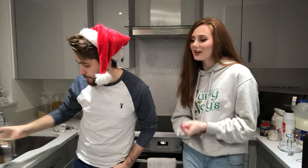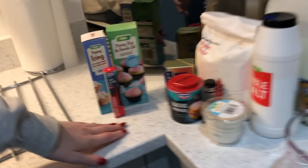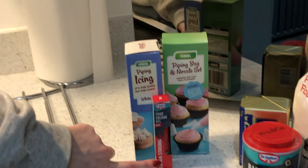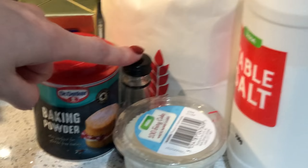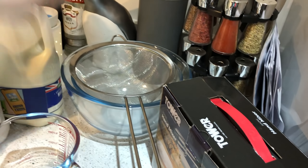I've never baked cupcakes before, but I think they're going to turn out nice. Let's get into it. So we have all of the wonderful ingredients. Do you want to walk us through what we've got? For the toppings of the cupcake we've got the icing, some food colouring, and a piping bag. Then for the actual cupcake you've got unsalted butter, baking powder, vanilla flavouring, little cupcake holder bits, plain flour, salt, and milk. Then we've got our utensils and some bowls.